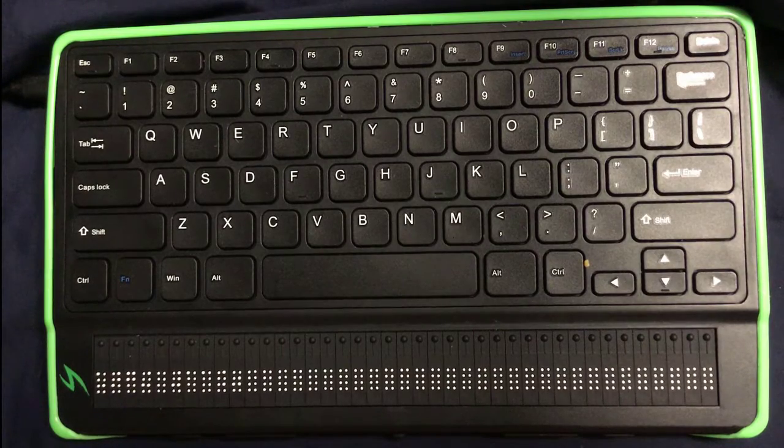Hello and welcome to another video on the Mantis Cube 40. Today we're going to take a look at some of the basic editing features in the editor, such as creating, saving, and other basic things. So let's go ahead and get started.